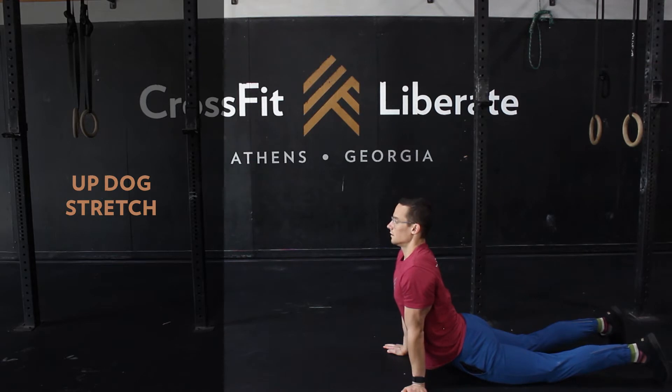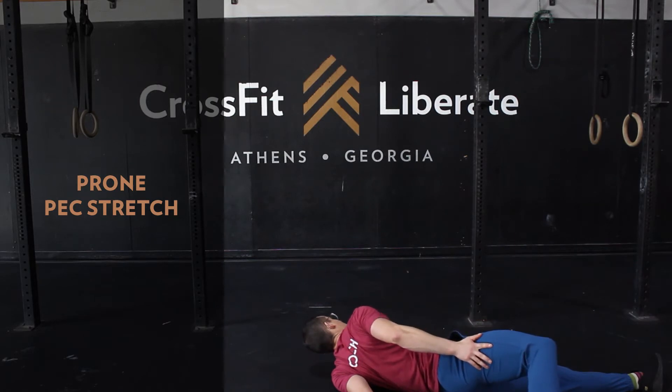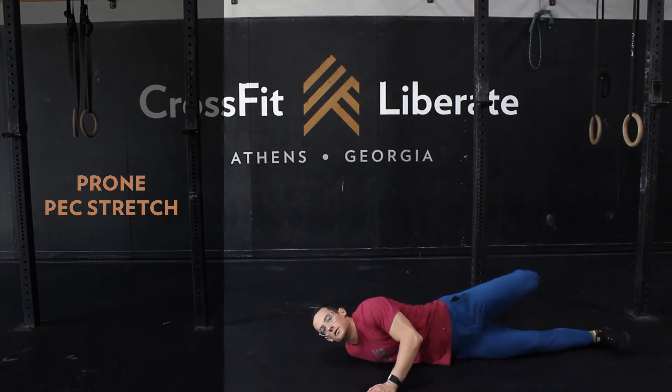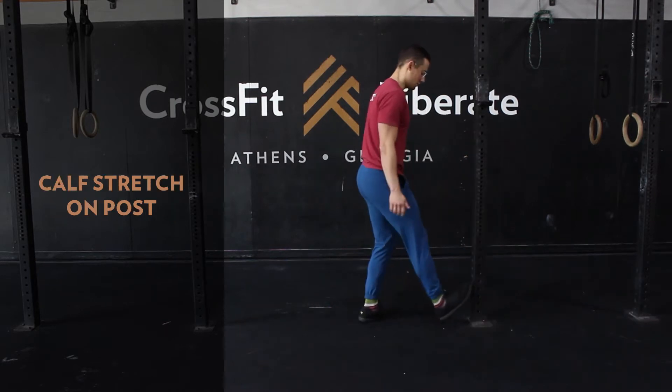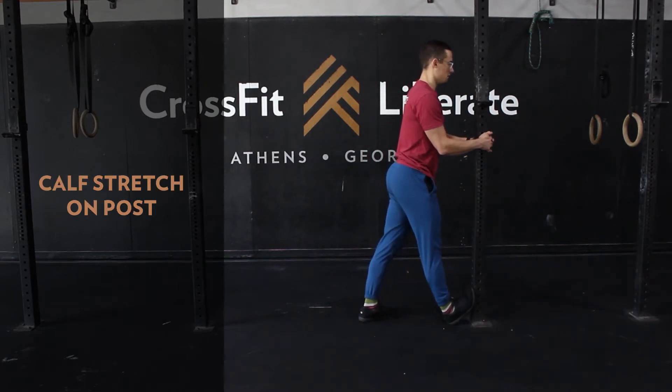Keeping those arms long, shoulders shrugged down, and pushing that waistband to the floor. For mobility today, let's go one minute per side of a prone pec stretch, and then 40 seconds on each side of a calf stretch on a post or door jam.